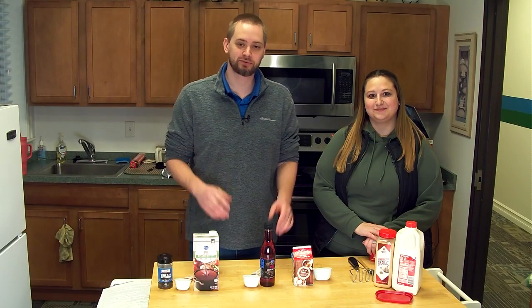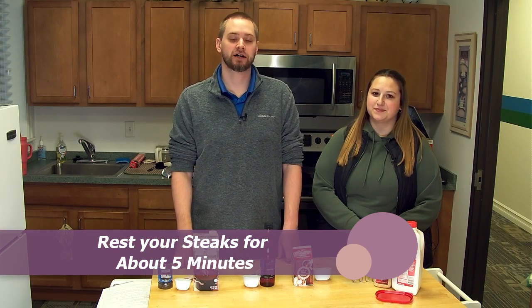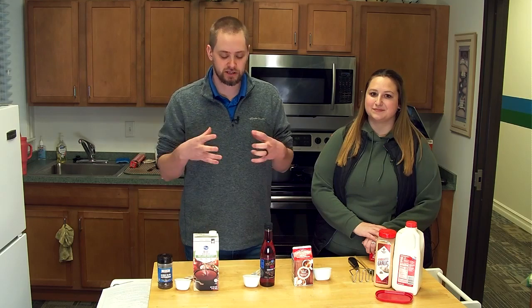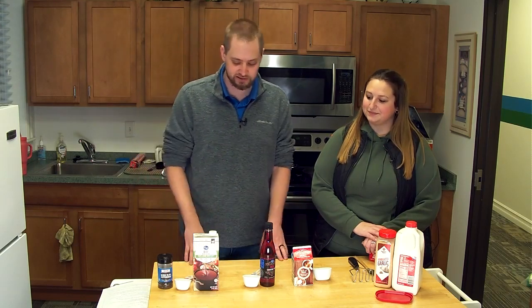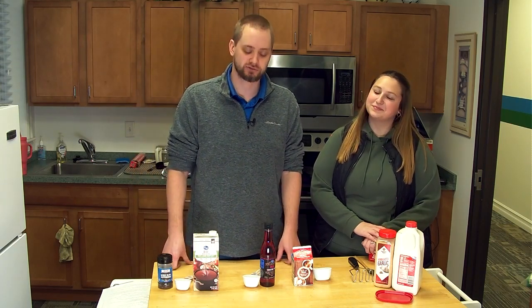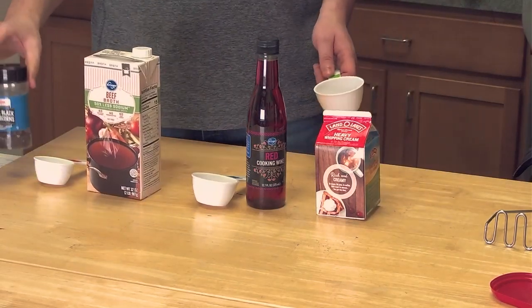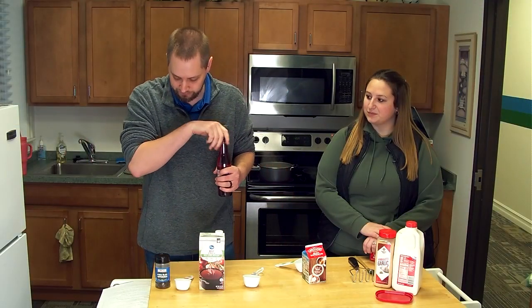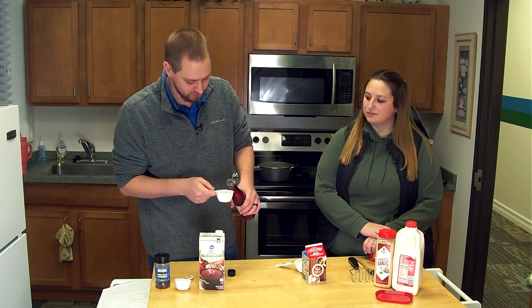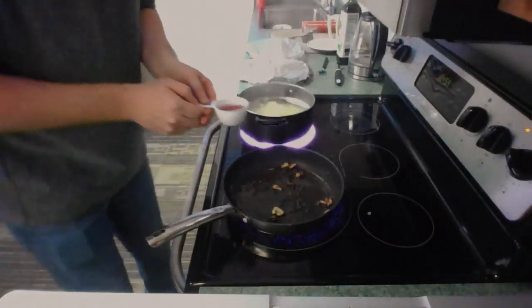Alright, our steaks are resting. We've covered them in foil, so they're going to cook just a little bit longer. It's important that you do rest your steaks for about five minutes or so — just let the steak cook a little bit longer and get all those juices into the meat. In the meantime, while the potatoes are almost ready, we're going to start this peppercorn sauce — I've never actually made it before but I'm excited to try it. I've got some whipping cream, some red cooking wine, low sodium beef broth, and some peppercorns. I'm going to start with the red cooking wine — we need a third cup of that — and throw that in there, using all the fat and juices from the steak to reduce everything down.